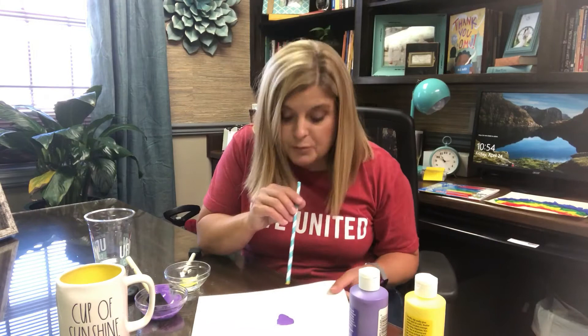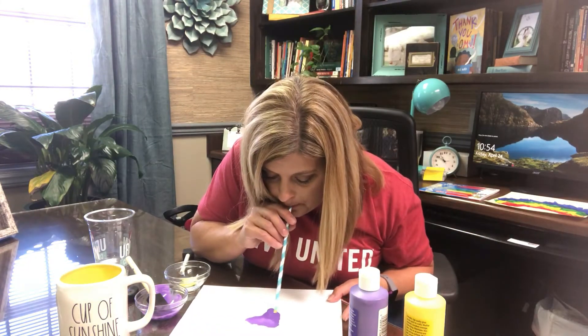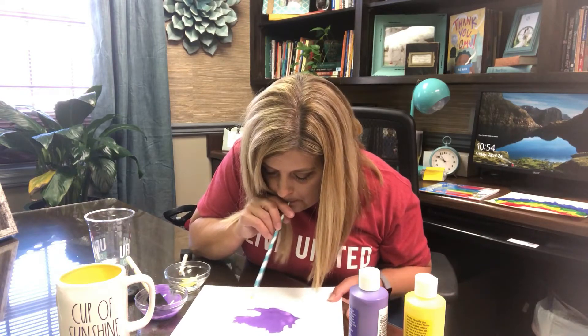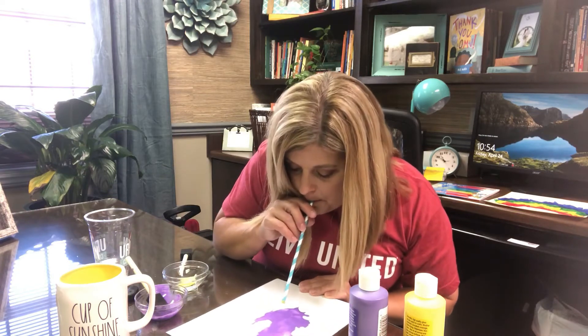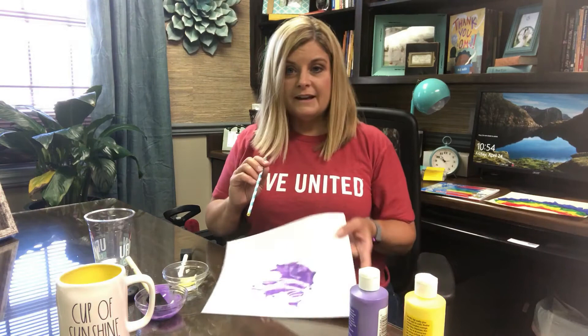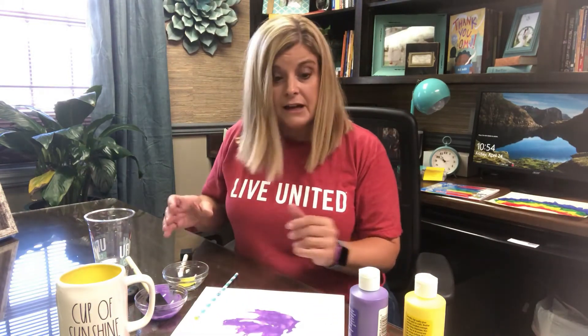And now is where the fun starts. I'm going to grab a straw and I'm going to blow the paint across the paper. As you can see, I'm making a design, but I really don't have any idea what it's going to look like as I'm blowing. I'm just creating.